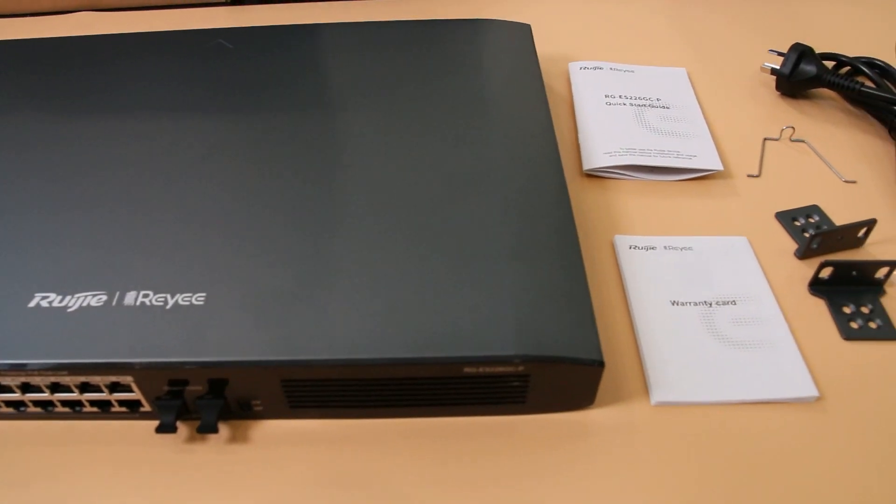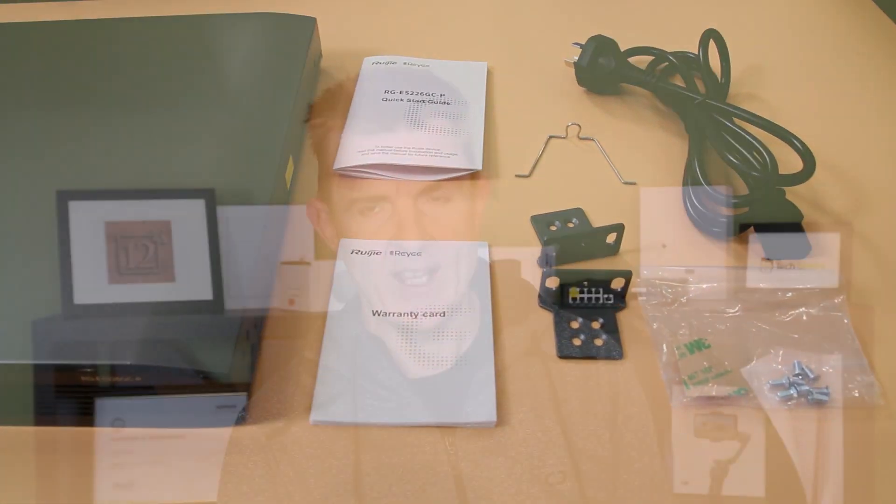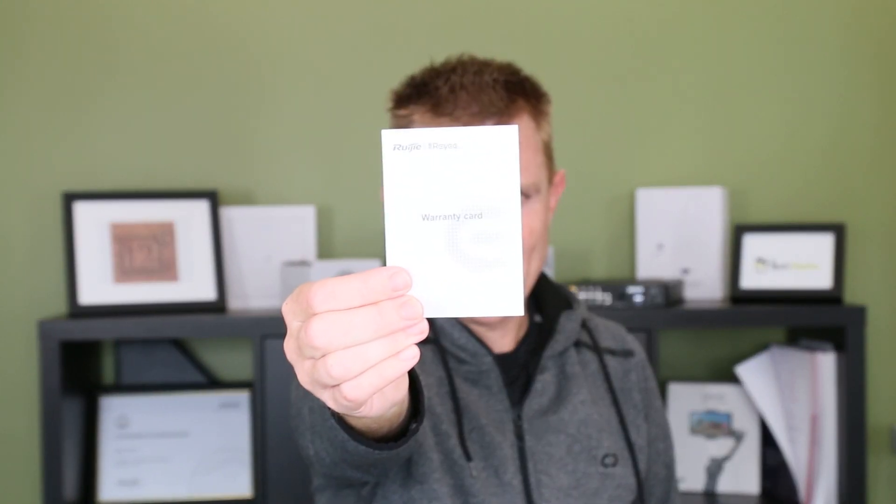Let's have a look at what you get in the box. If you've seen me do this before, I get super excited about the warranty card. Why do I get excited about the warranty card? Really simple — you get three years of warranty. At this price point, there are very few manufacturers giving three years of warranty, so really great.